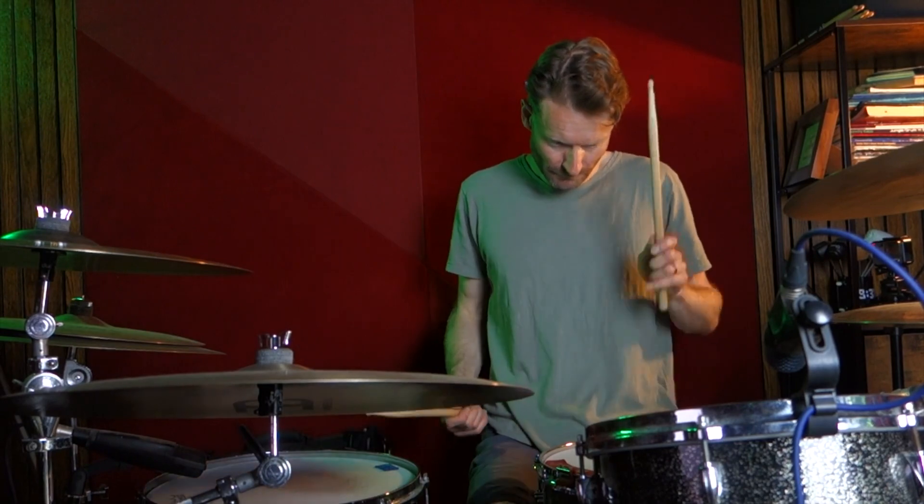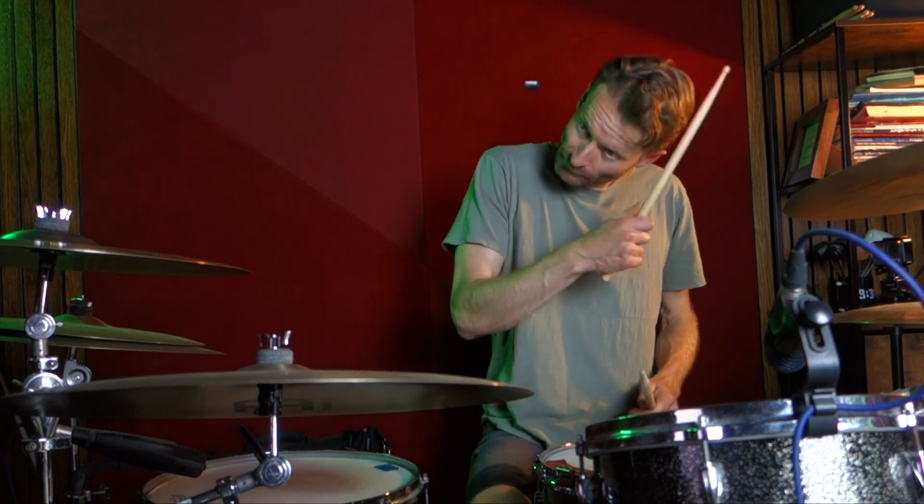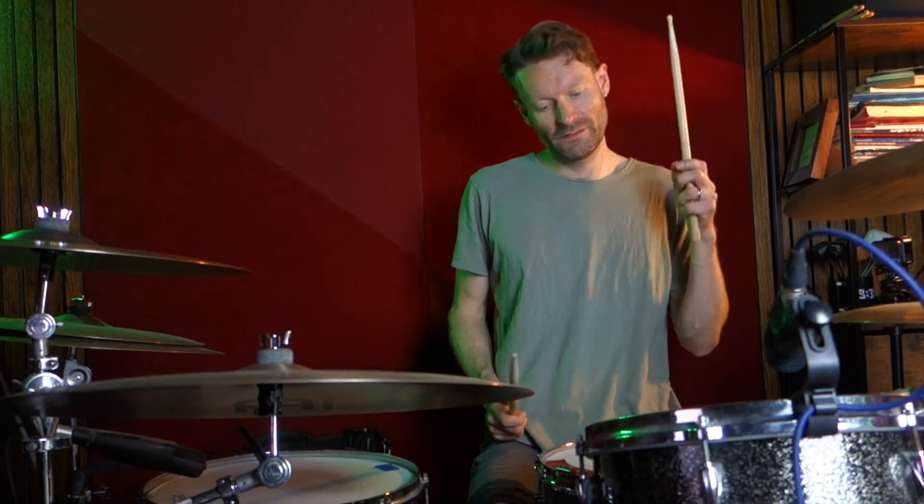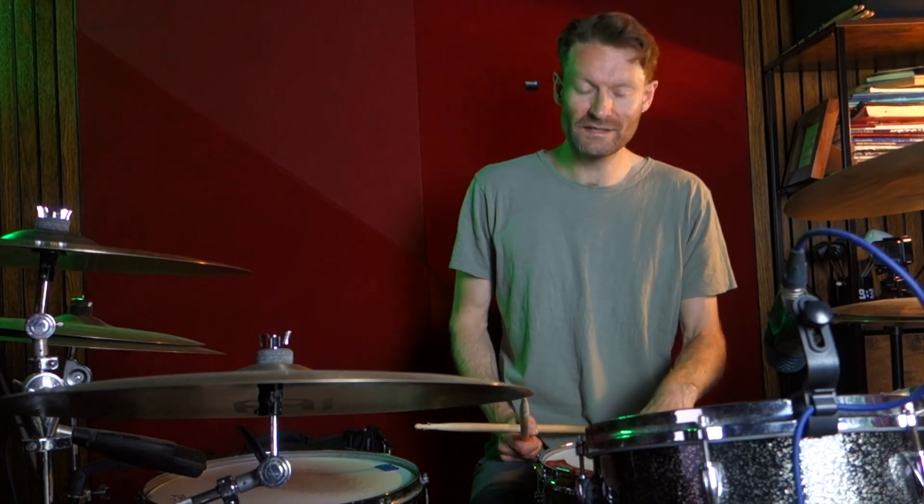A little bit slower. Basically what we're doing there is floor on one, back beat on two. Then two more kicks on two-and and three. And then we've got this motif that's happening a lot, which is like a three-snare hit, happening on three-and, four-and, four-and.